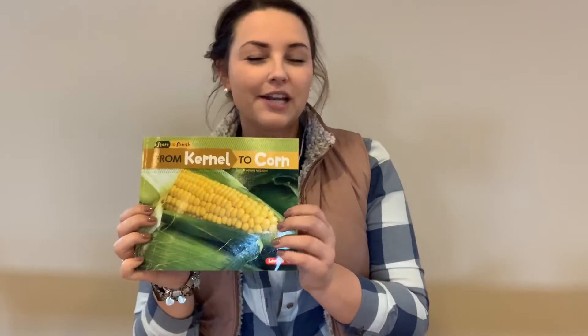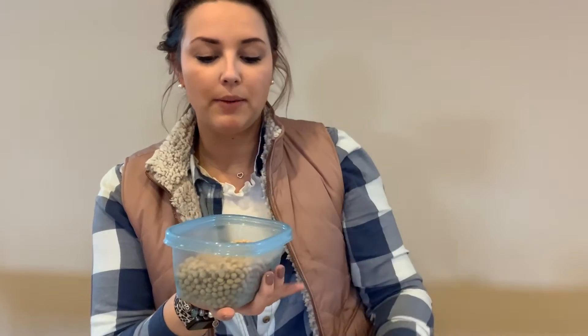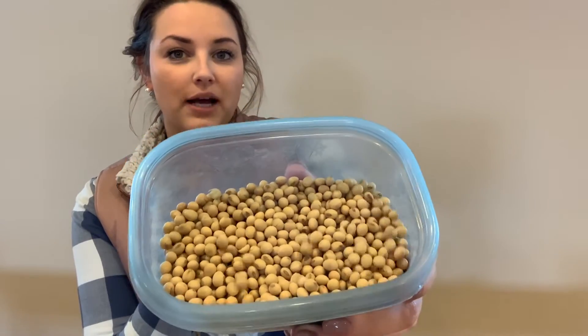Different from our book that we were reading about the kernel to corn, this was kind of focused primarily on sweet corn. Sweet corn is only 2% of the corn that we grow here in Iowa. But 98% of the corn that we grow is field corn. And I have samples of field corn with me today. We're going to be using this for our experiment with our seed germination necklaces. I also have some soybeans, which is the other crop in Iowa that we grow primarily as well. These are some soybeans that you could possibly find.